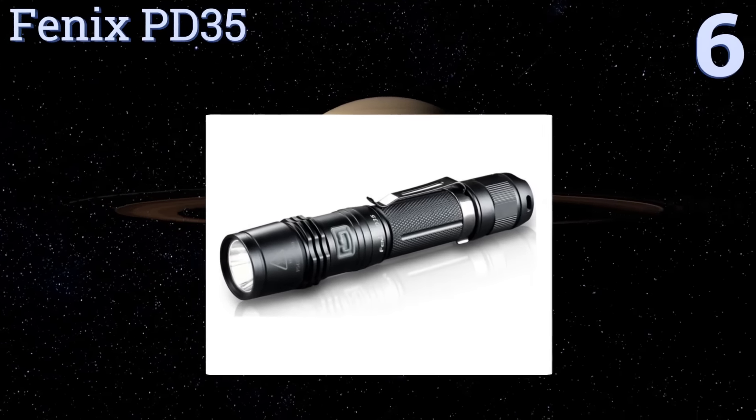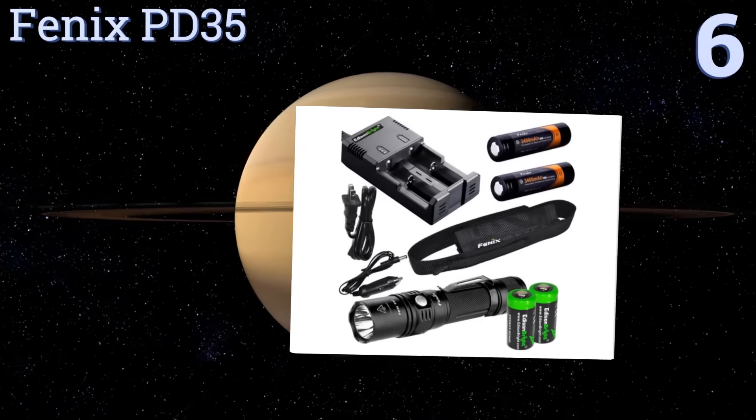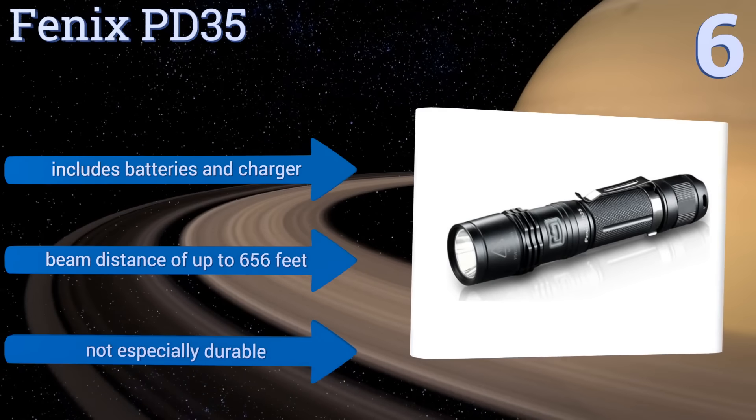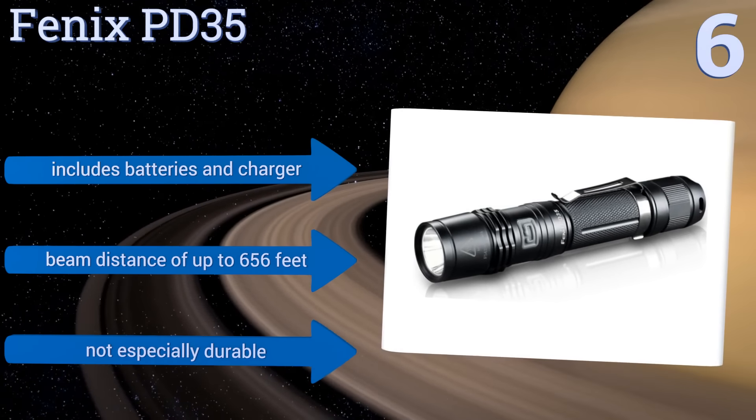Moving up our list to number six, the Fenix PD35 is a super bright, pocket-sized option. Its bulb has a 50,000-hour lifespan and a sturdy protective housing, so it will easily last for years to come. Its output is digitally regulated to maintain constant brightness. It includes batteries and a charger and has a beam distance of up to 656 feet. However, it's not especially durable.